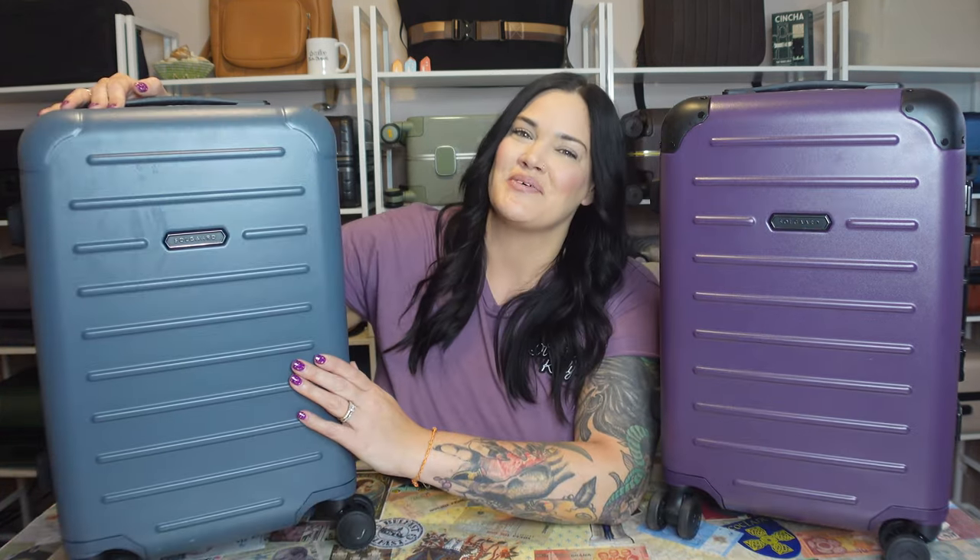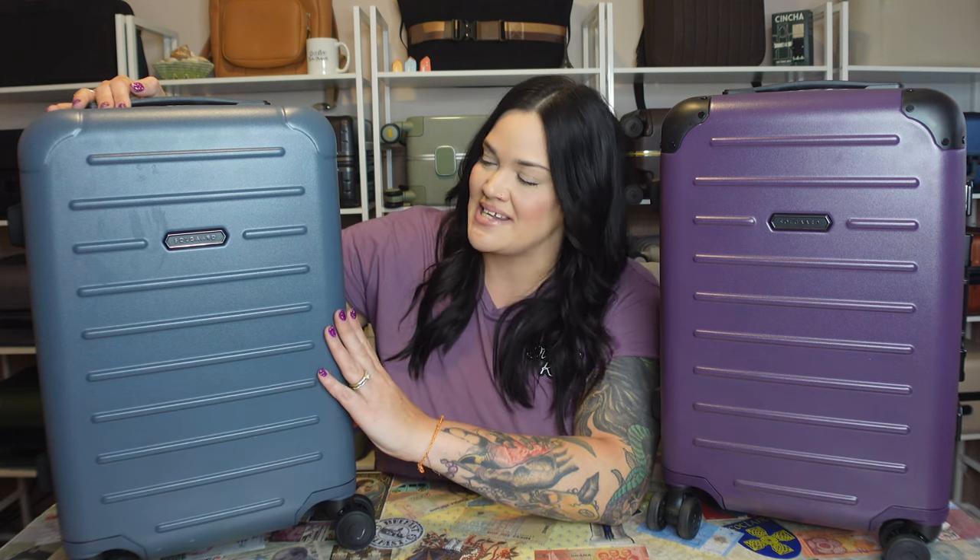Let's start by introducing the bags. This right here is the original carry-on closet in the medium size, and this color is Provence purple. And then this one is the carry-on closet light in the medium size, and this is the color Pacific blue. They look pretty similar, at least from this angle.